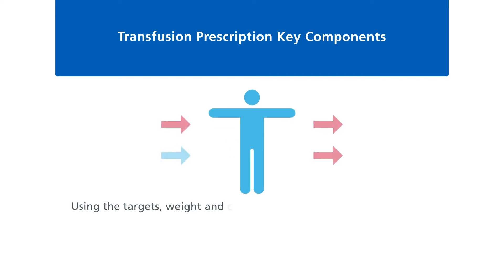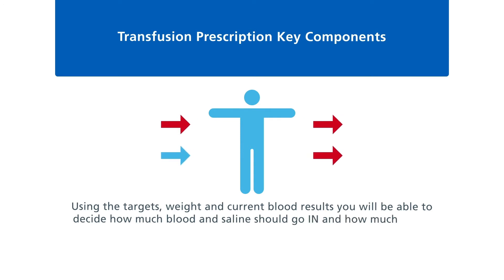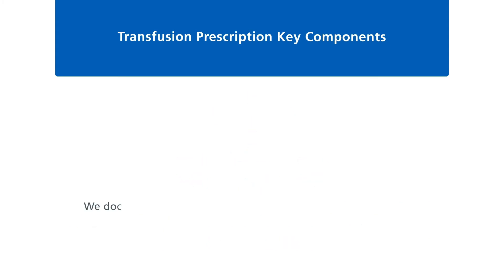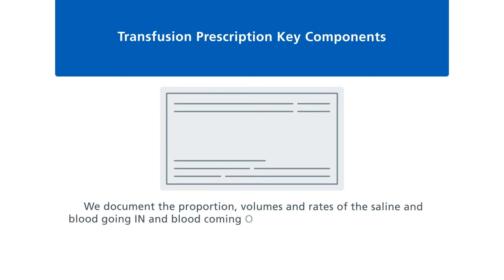Using the targets, weight, and current blood results, you will be able to decide how much blood and saline should go in, and how much blood should come out. With small people weighing less than 40 kilograms, you need to be very careful about the rate at which this happens. We document the proportion, volumes, and rates of the saline and blood going in, and blood coming out, on the exchange prescription.